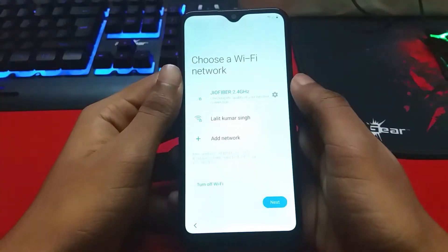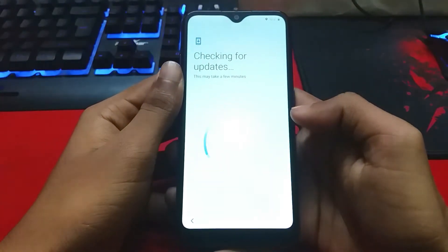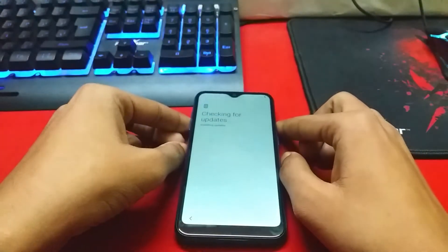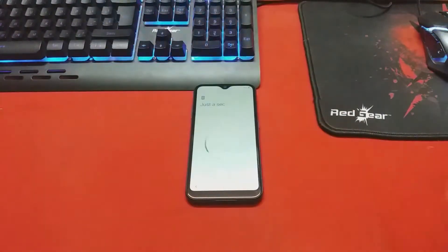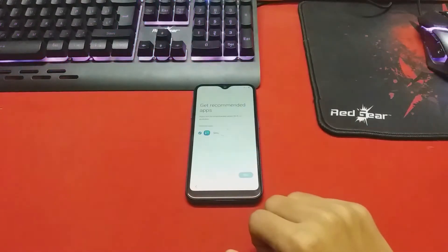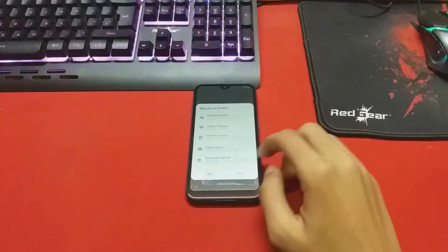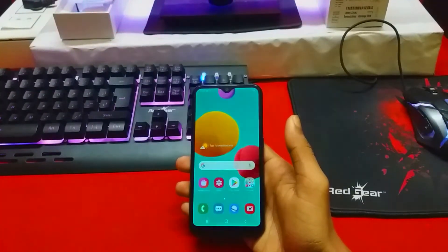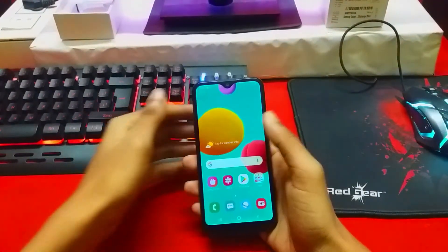It was a little surprising to see the device asking to update the software before setting it up, but that's actually a good sign — the device prioritizes software updates. The software update completed within 2-3 minutes, which is impressive, and I was ready with the device fully set up in around 4 minutes.